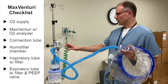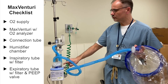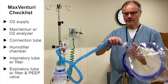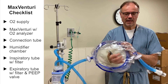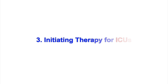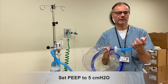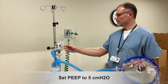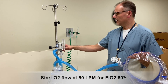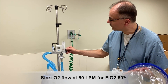At this point, you should be set up with your oxygen supply, your tubing that goes from the device to the humidifier, and then another tubing that goes from the humidifier to the helmet. Make sure you have a filter here for the inspiratory part, and for the expiratory part make sure you have a filter and a PEEP valve. I would recommend starting with a PEEP of 5 cm of water. As a starting setting, I would recommend 50 liters per minute of oxygen and a fraction of oxygen of 60%.